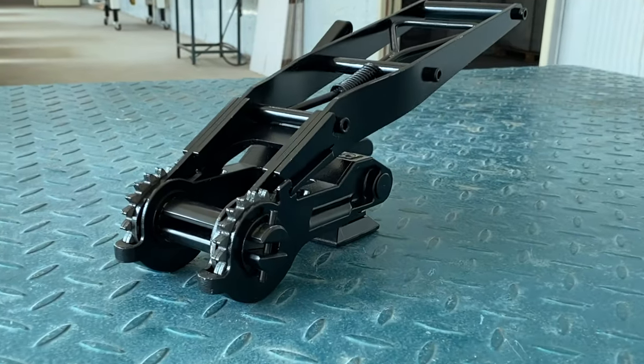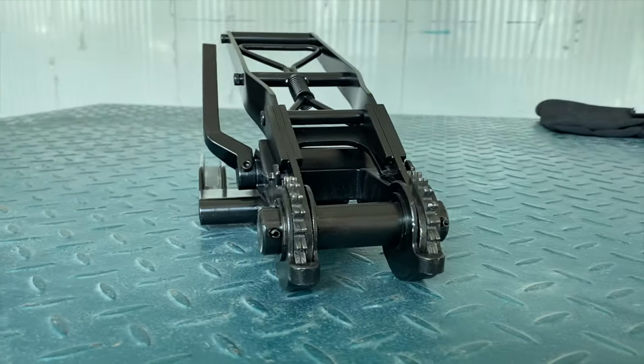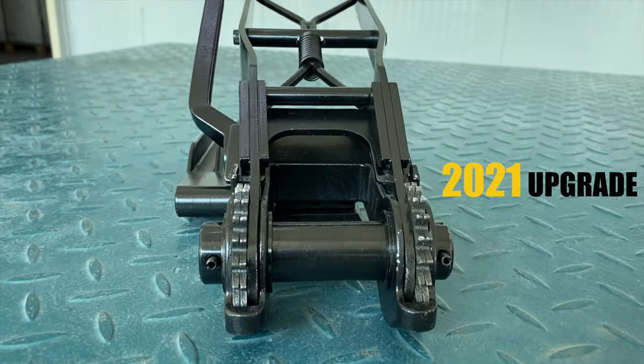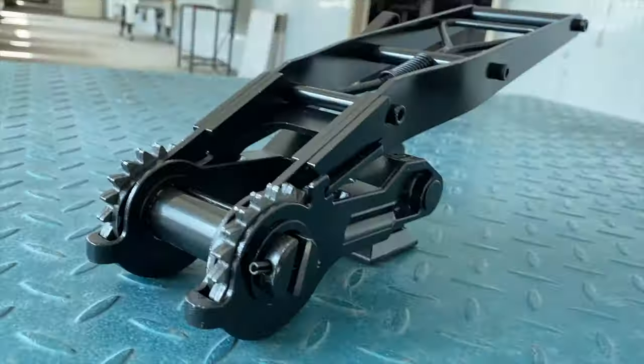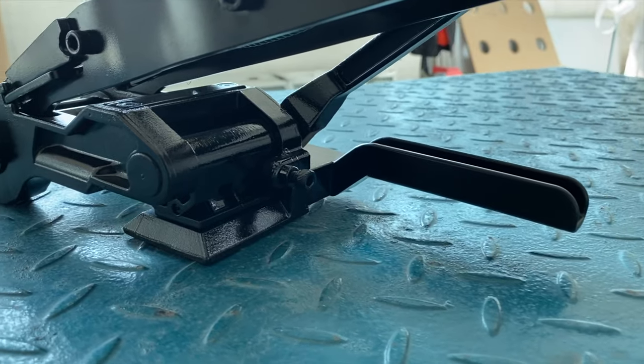This is our Ratchet R50XXL, the upgrade version 2021 model. It comes with a new design body — the streamlined shape of the tensioner's body provides an overall improvement to the structure.